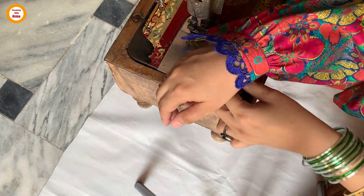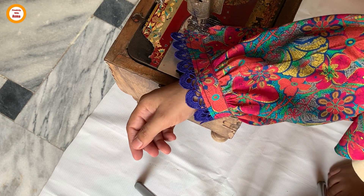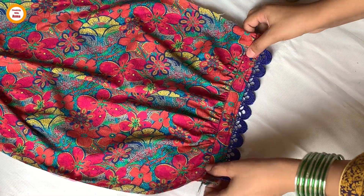You will see that our gathers are very beautiful. It will also look very beautiful like this, and the lace looks very good. The finishing is also very good.